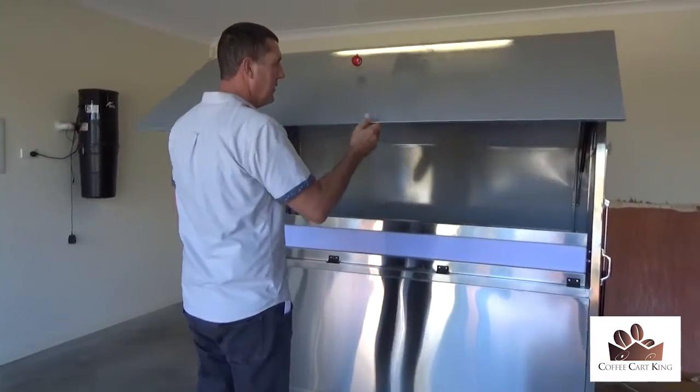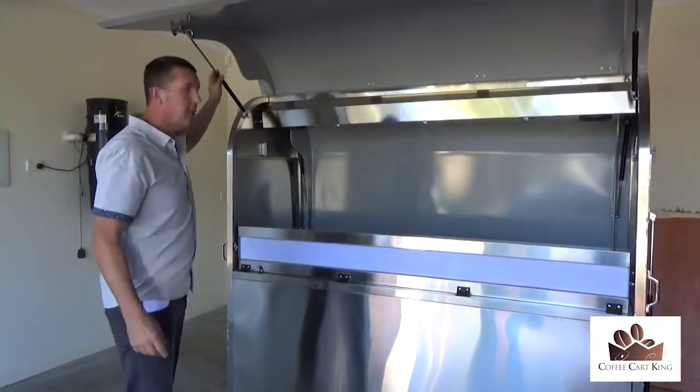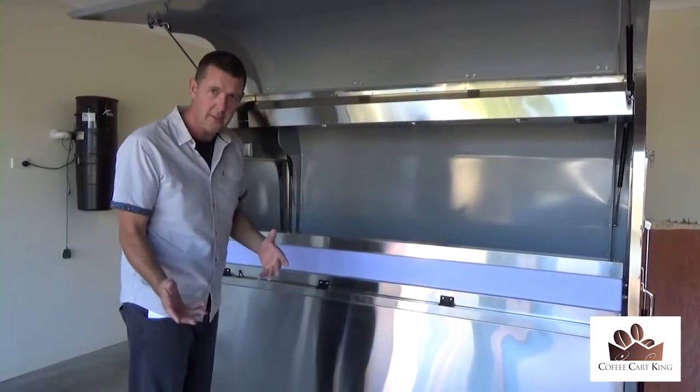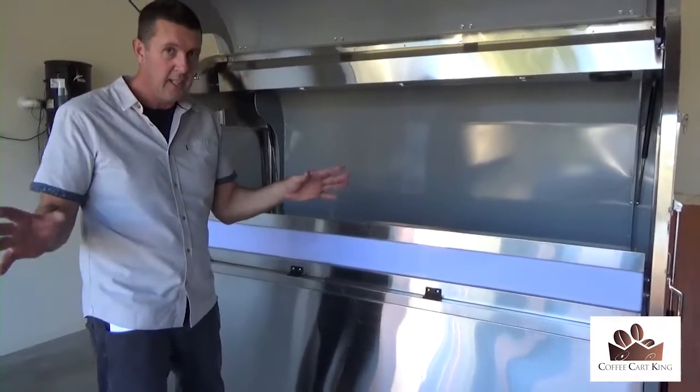Basically what happens is — you'll see it's got easy-lift open doors. The doors open up, you've got your two hydraulic arms here that hold the door open and the whole thing is lockable. This is the front of the actual coffee cart — I'm taking you through the whole thing, so just bear with me.